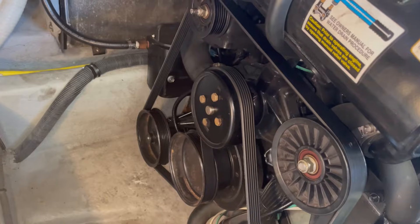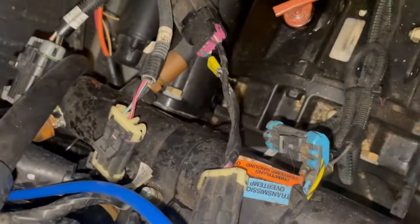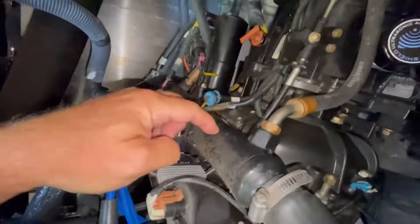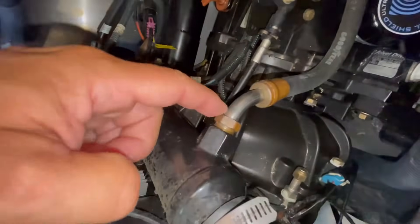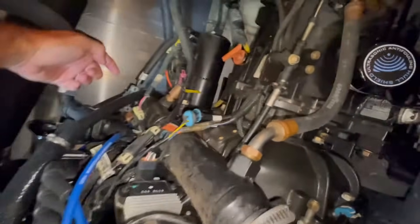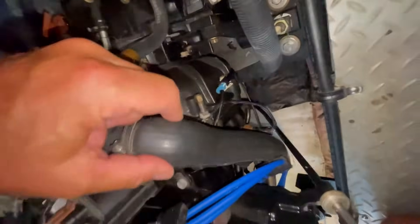Once the raw water gets pumped through the impeller, its first stop is back to the back of the motor to the transmission cooler. The transmission cooler is this long tube here — you can see it's got a hose clamp with the water hose on that side and then on the other side fittings for the transmission oil that goes back into the transmission. Raw water is coming from the impeller on a hose on this side, flows through the transmission cooler, cools the transmission oil, and then comes back out over here.